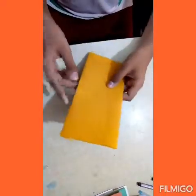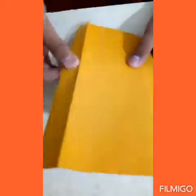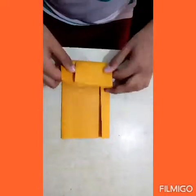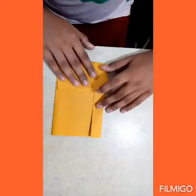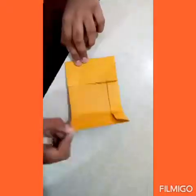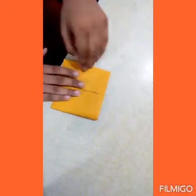Remember, you have to fold the paper from this side, not from this side. Now fold the paper like this and this, and fold from the other side like this.